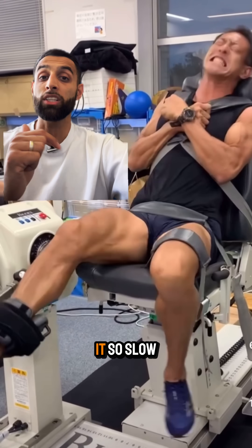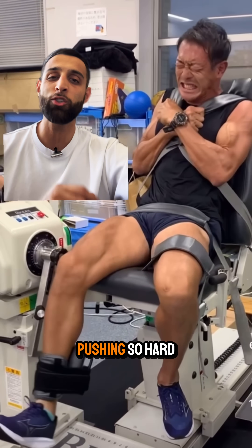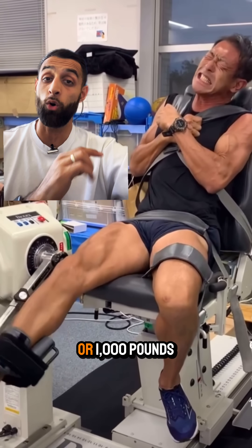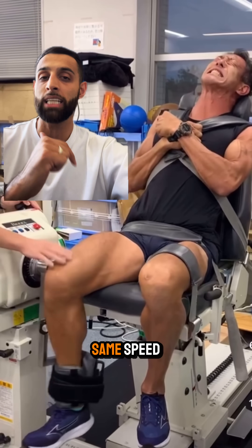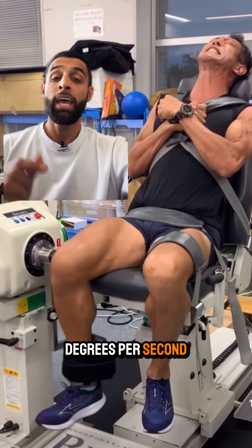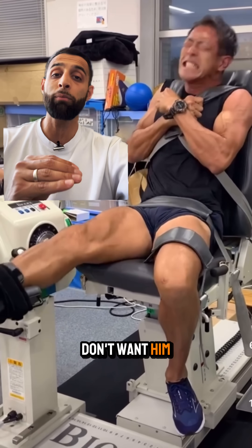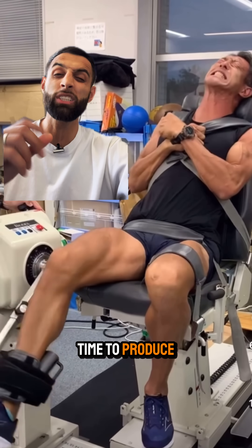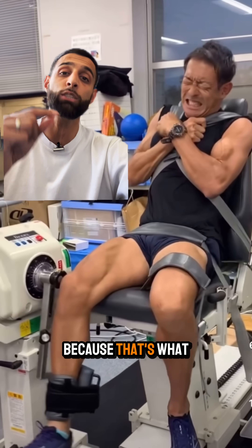The reason he's moving so slowly even though he's pushing hard is because the machine is designed to do that. Whether he pushes one pound of force or a thousand pounds, it's going to move at the same speed. This setting is around 60 degrees per second. We use it because we don't want him to overpower the machine — we want to give his body time to produce its highest amounts of force, because that's what we're measuring.